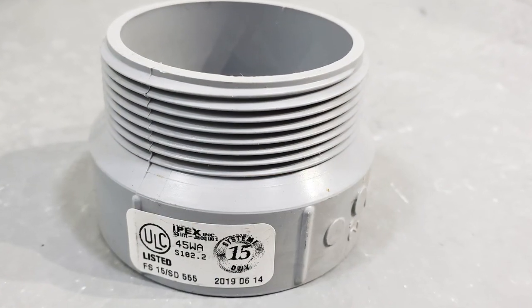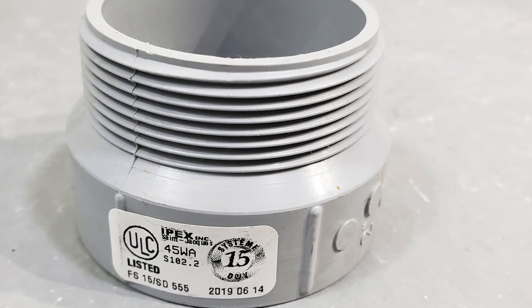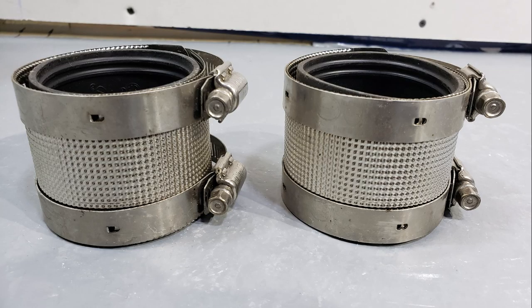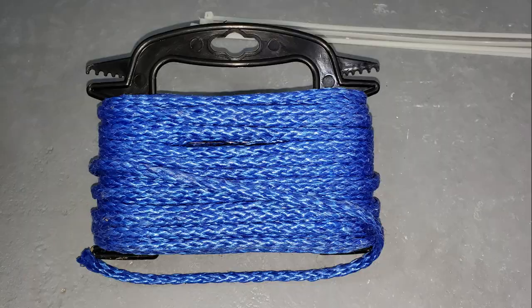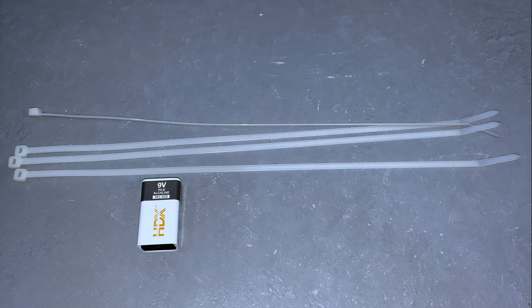Of special note is the necessary 2-inch male threaded adapter to accommodate the pump's female threaded discharge outlet. Some other recommended items are 2-inch stainless steel mechanical joint or MJ clamps, strong corrosion resistant rope, a 9V battery for the float alarm, and lots of plastic zip ties for keeping all your wiring nice and neat once all the work is done.